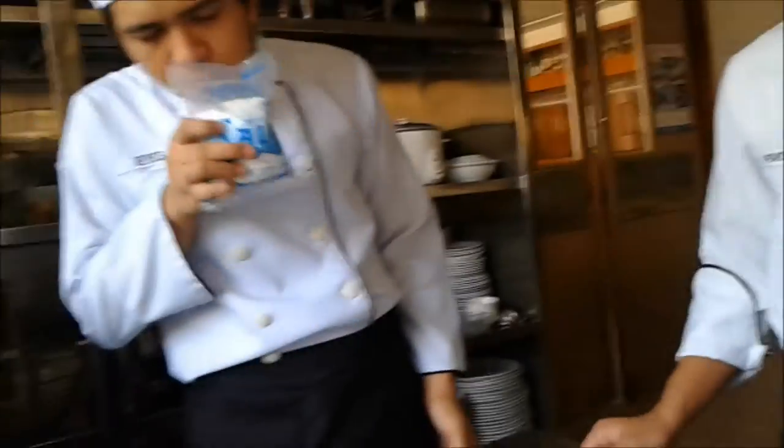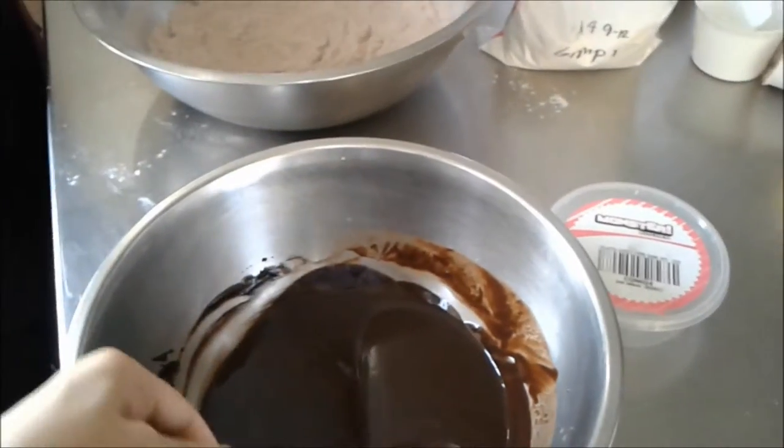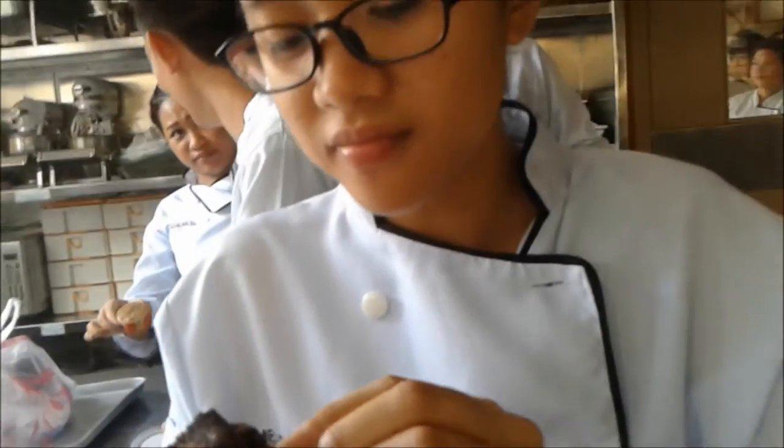Then, you fill the chocolate. What can you say about your muffin? I love it. It's delicious. Yes.